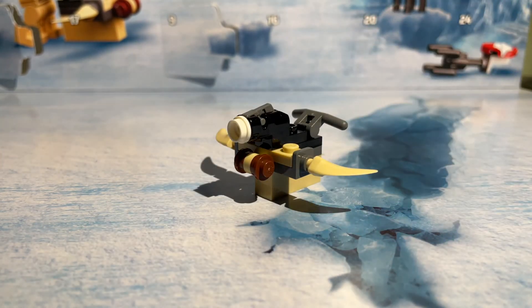It is a stud shooter. I don't really know what to think of it — it's all right, but stud shooters aren't my favorite. Over the past few days we've had three Tuscan Raider themed builds: this one, the minifigure, and the stand from Day 9. Hopefully tomorrow we don't get another Tuscan Raider themed thing.